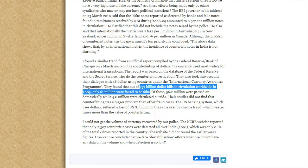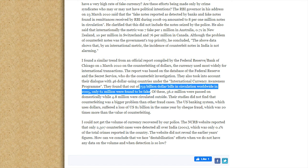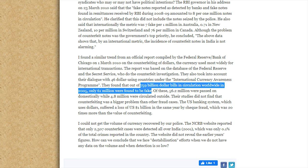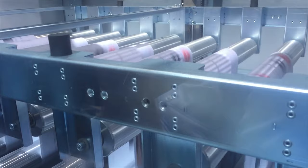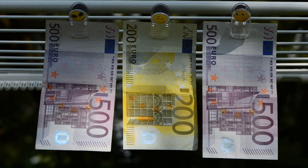Despite their best efforts, out of the $759 billion US dollars in circulation, only $61 million dollars are counterfeit — or less than 0.01%. At first glance, it seems not much harder than just printing anything else, but clearly it is. So why is counterfeiting money so hard?